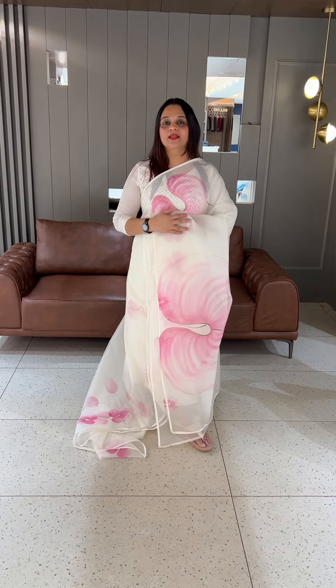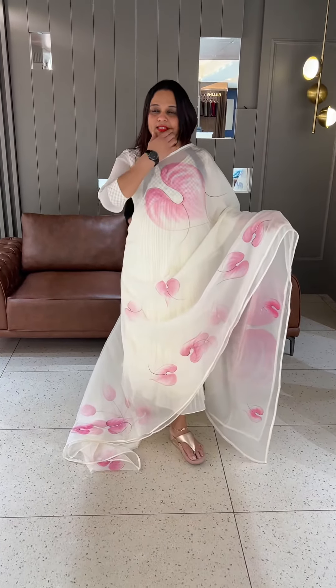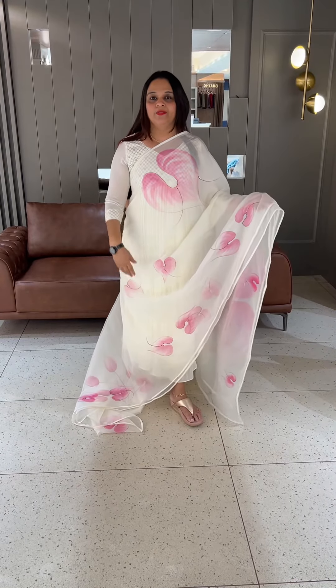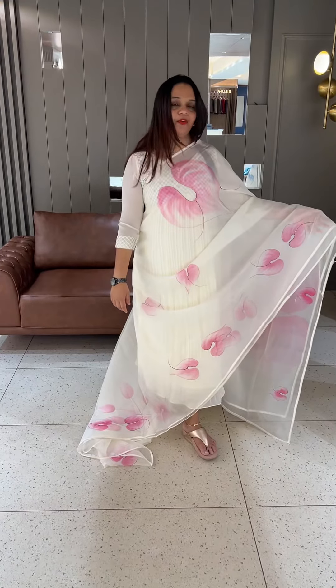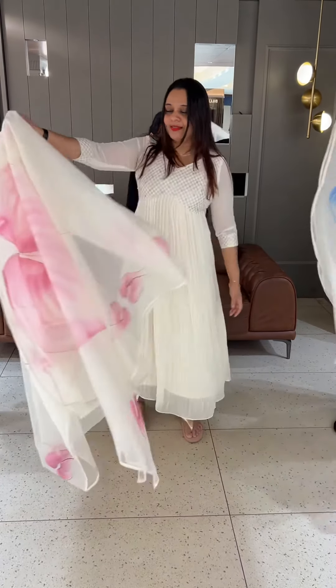It's a good item. If people want to make the price expensive, they can make it expensive. Beautiful off-white pink — 1695 is a perfect price.